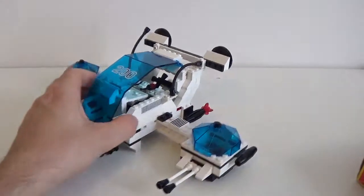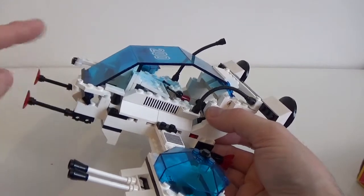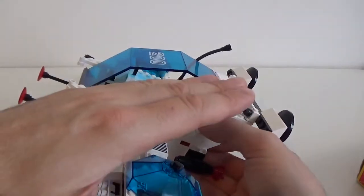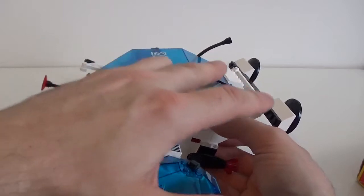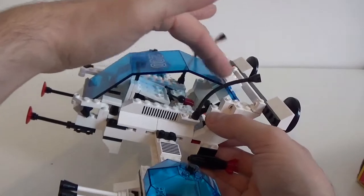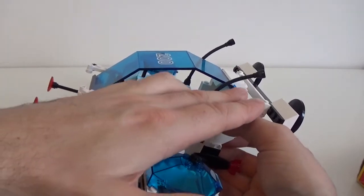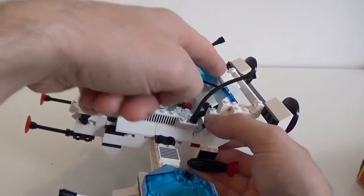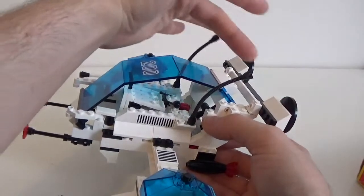So if this was supposed to be the original build, the build would have been in this position and the canopy section would have stayed in this position like this, and what I didn't like is that it was giving a huge feeling of emptiness on this side. So I really didn't like it and I felt the need to customize this section here, adding some pieces and giving some volume on the inside.